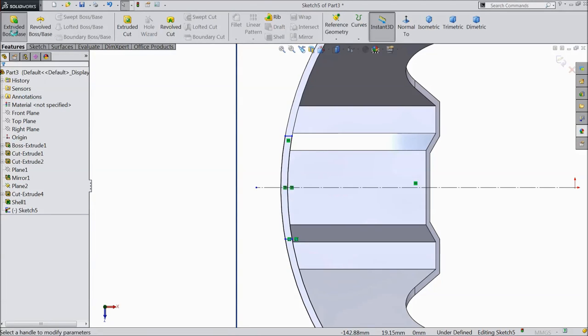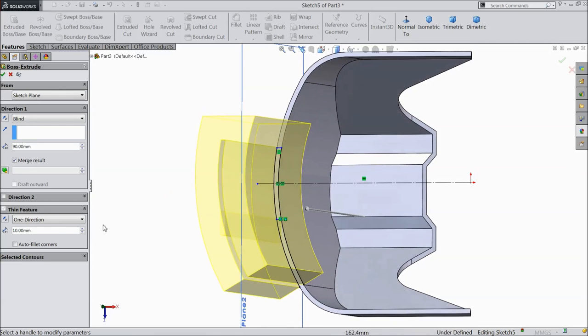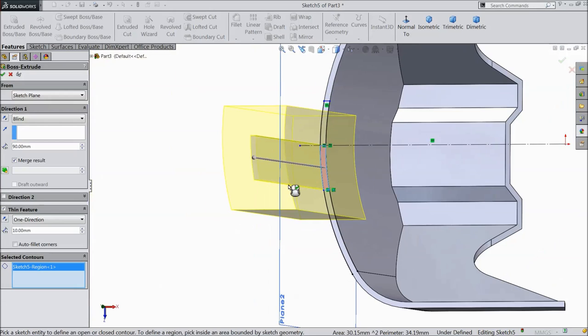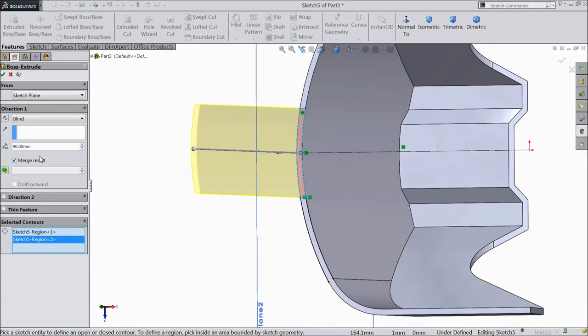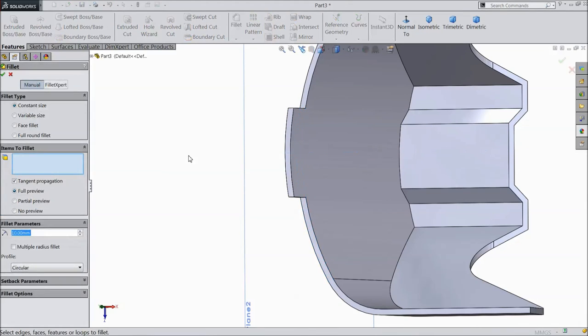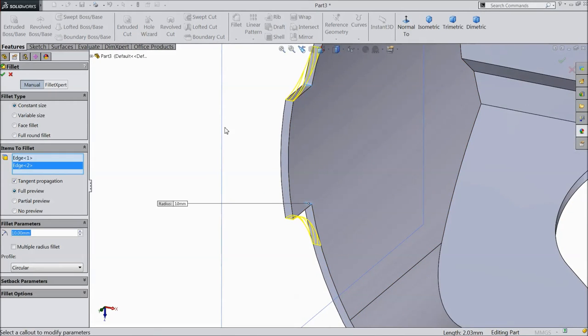Go to feature, select extruded boss. Uncheck thickness. Choose only 10mm height, click OK. Now choose fillet, select 10mm and select these corners. Click OK.